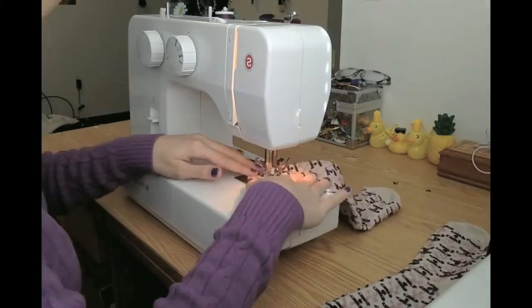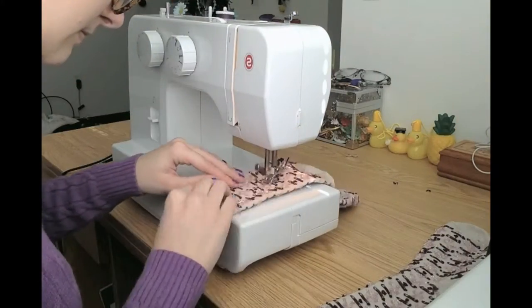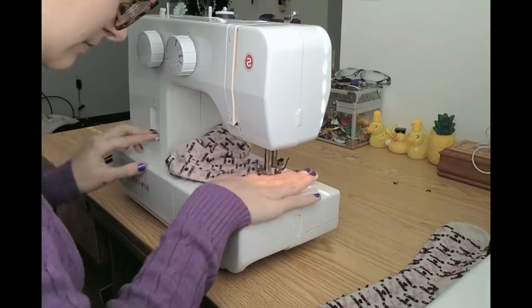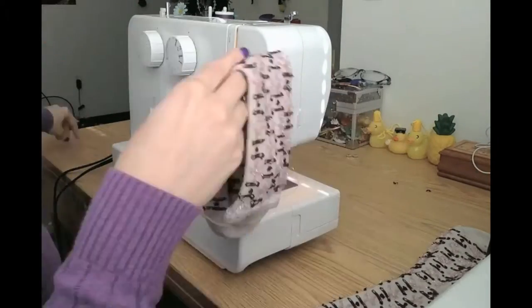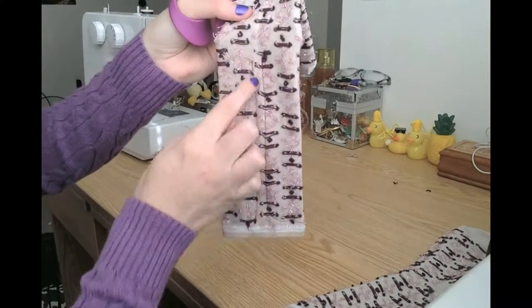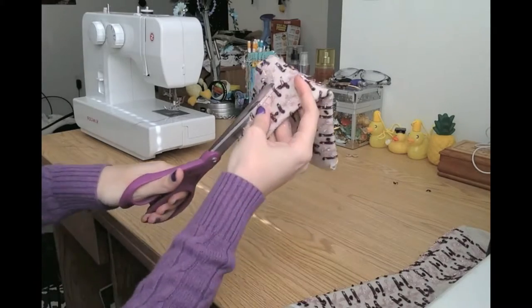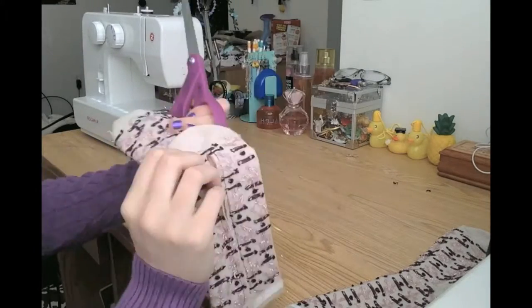Now for the sewing. I start out with the legs. You take the sock with the heel pointing towards the toe and you sew along the lines that I showed you. Then I'll separate the legs with my fabric scissors by cutting directly down the center of the two legs that I just sewed. I'll be cutting until just under the heel of the sock, which will become the monkey's butt.